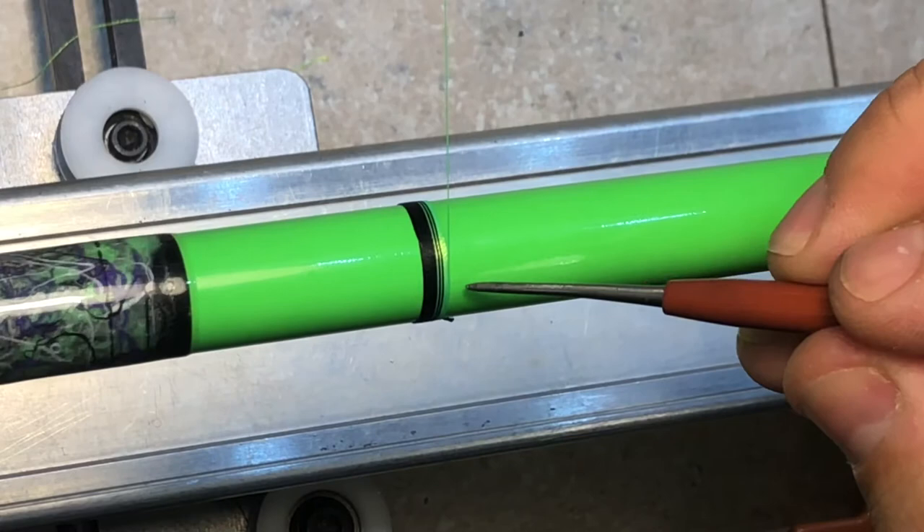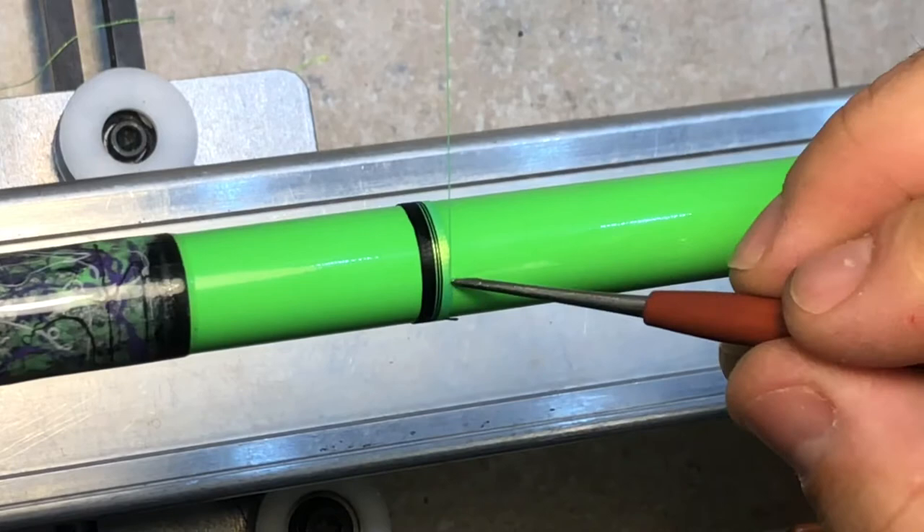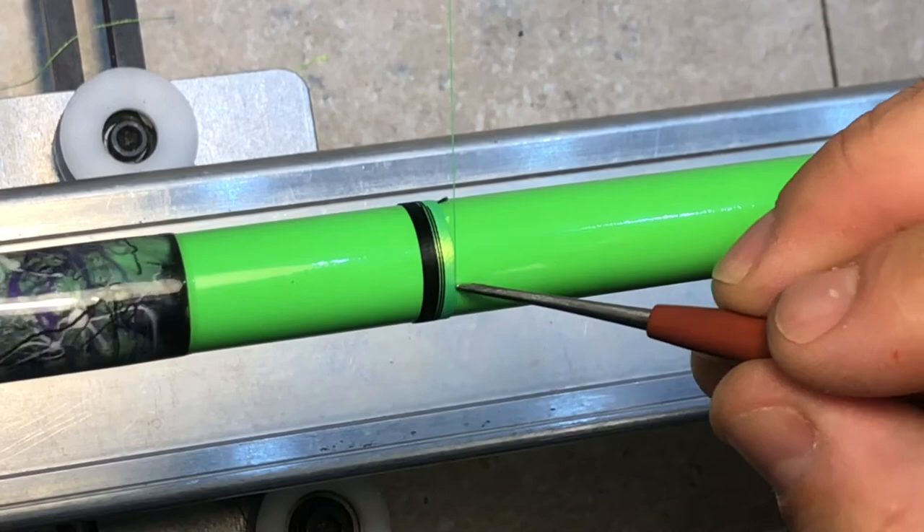Now you have a color switch. Now you're wrapping with the new color again — this can be as thick as you want. We're going to make it pretty even with the black, and now we're going to go to purple and do it one more time.